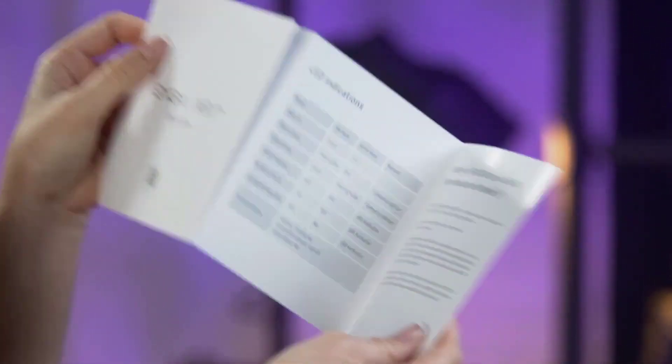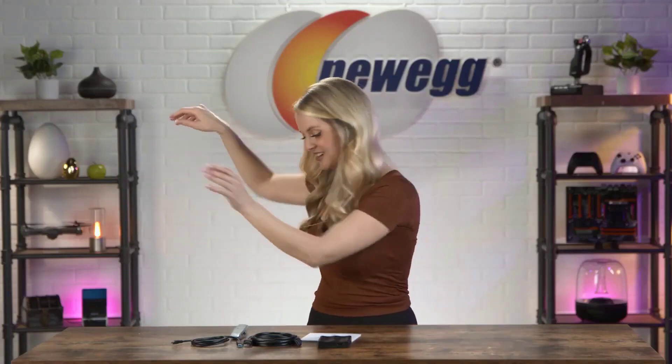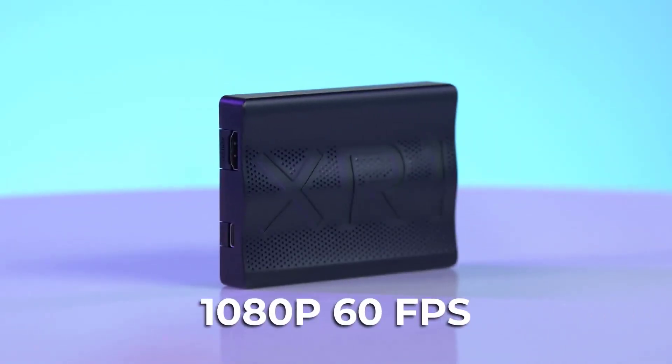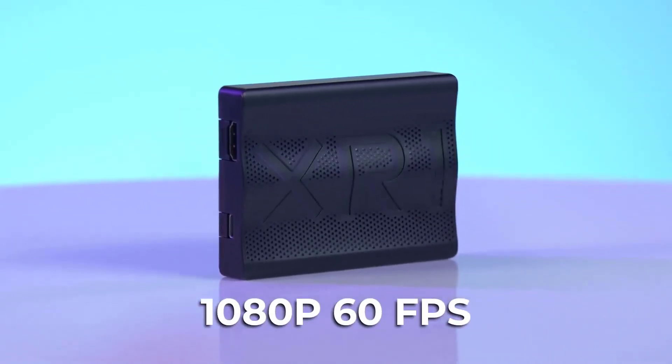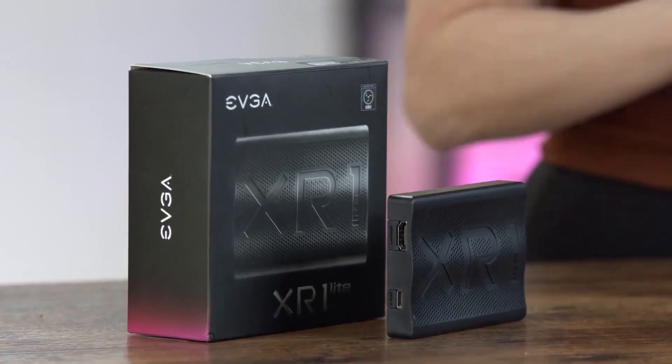Housed in a plastic chassis, the EVGA XR1 Lite is still sleek and seemingly durable. There is a convenient light indicator on the unit that changes color depending on the status of the capture card, so you'll know when it's active, idling, updating, or not working. It comes certified to use with OBS software, which is an open-source option for recording and live streaming. Overall, the plug-and-play nature, low price, and solid performance make the EVGA XR1 Lite a great capture card option.